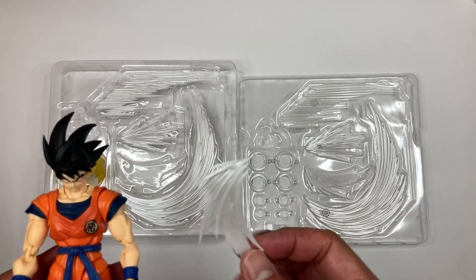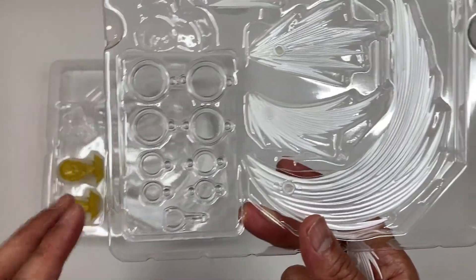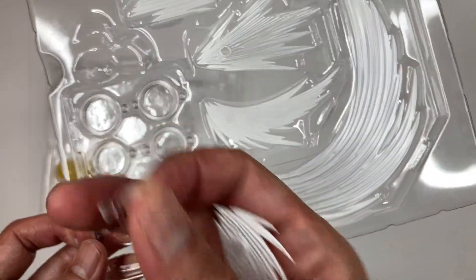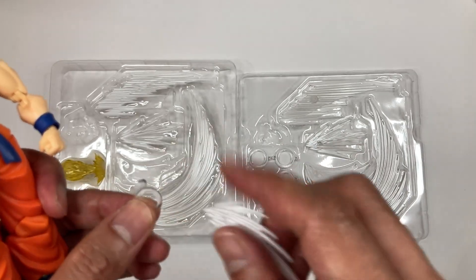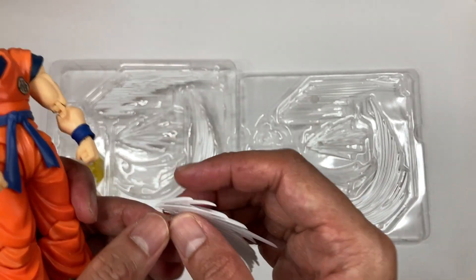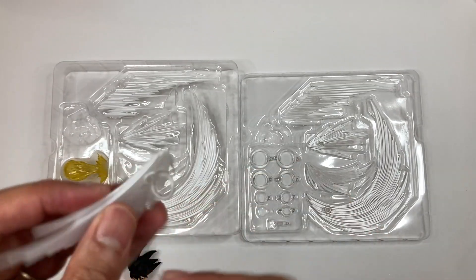Now we're going to attach the punch FX pieces to the figure. First, we're going to choose a ring joint. There are two different kinds: a double-sided ring joint and a single-sided ring joint. We're going to use the small single-sided one for the hands. Attach the FX piece to the ring joint first — it's kind of difficult and doesn't go in smoothly, so you may need to use some force.